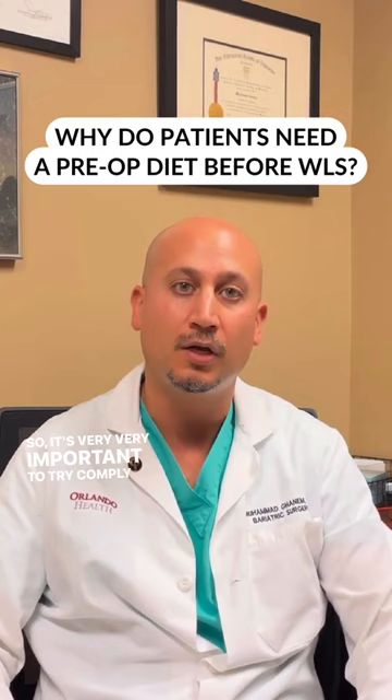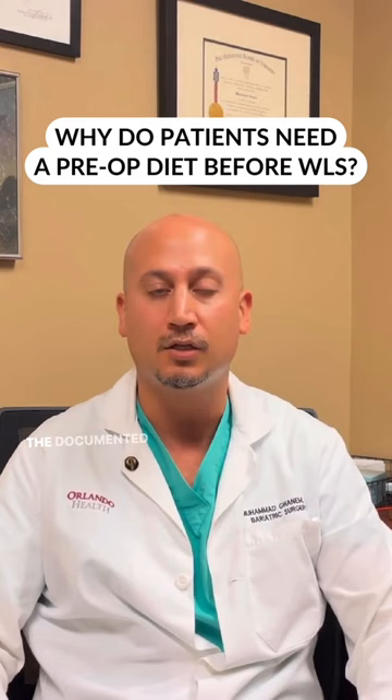Now of course, if you can lose even more weight before surgery — through the documented weight loss visits — that also makes the surgery much easier and safer, and helps us with the surgery.